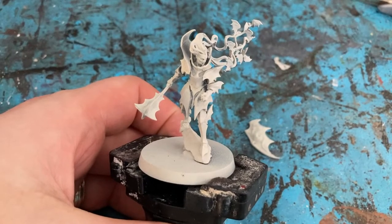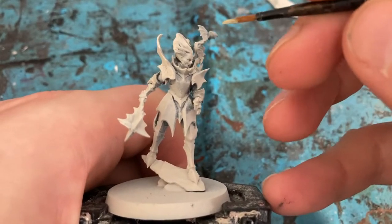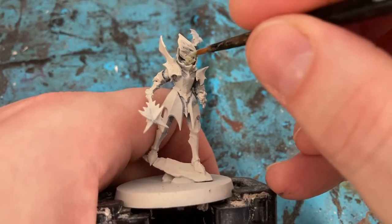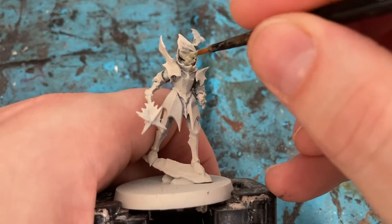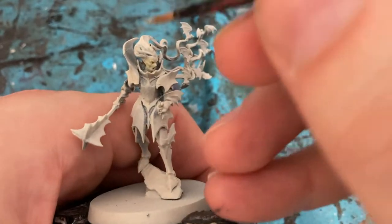I begin my Vampire Lord by base coating it in Wraith Paint. I'm coming in with Iron Unwrapped Skin — I'm not quite sure how to pronounce it — it's like a slightly green tinge to a pale skin.